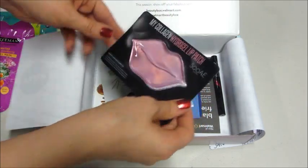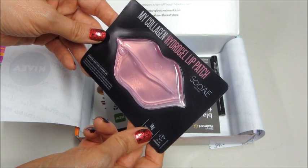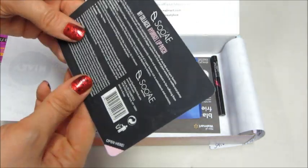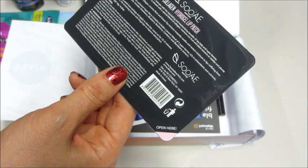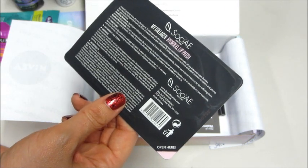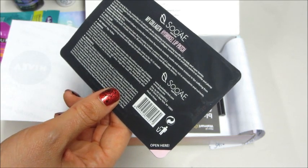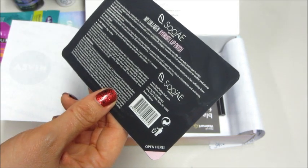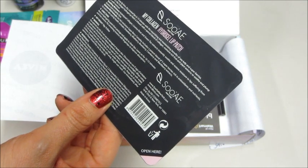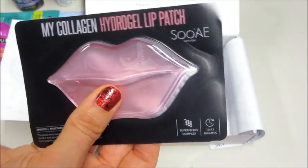This is neat — what is this? My Collagen Hydrogel Lip Patch. Let's see how that works: apply to clean lips, leave on for 10 to 15 minutes, then remove and pat in the remaining essence with your fingertips to improve absorption. That definitely sounds interesting — it's supposed to plump your lips with moisture. Pretty cool looking.